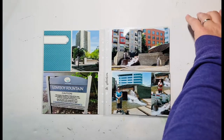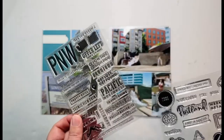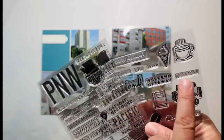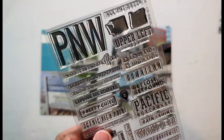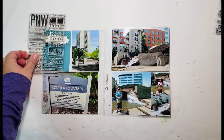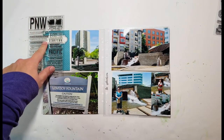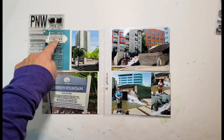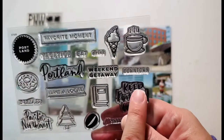I have my stamps sitting here that are specific to Portland and the Pacific Northwest. Both of these have a stamp that says 'downtown' — that one and that one — but this one is quite a bit larger. I think I'm going to use that one because when I hold it up it fits pretty well. I can get it right in there and it leaves me room for a staple or an asterisk or some kind of embellishment, and it really shows 'downtown' better than the much smaller stamp.